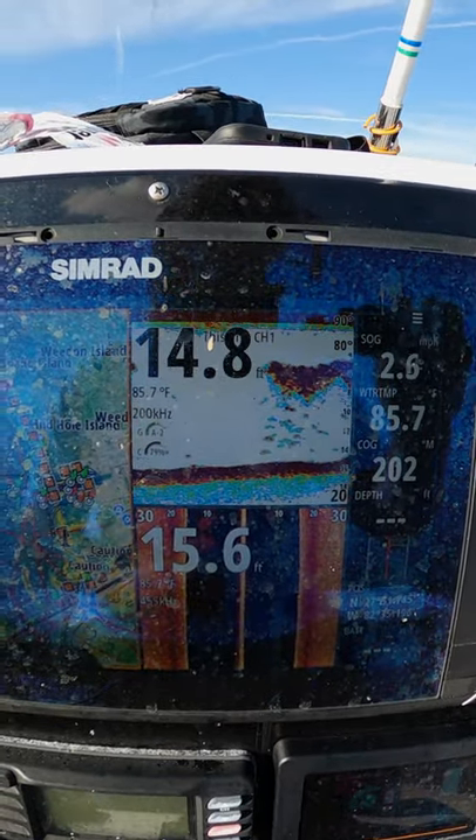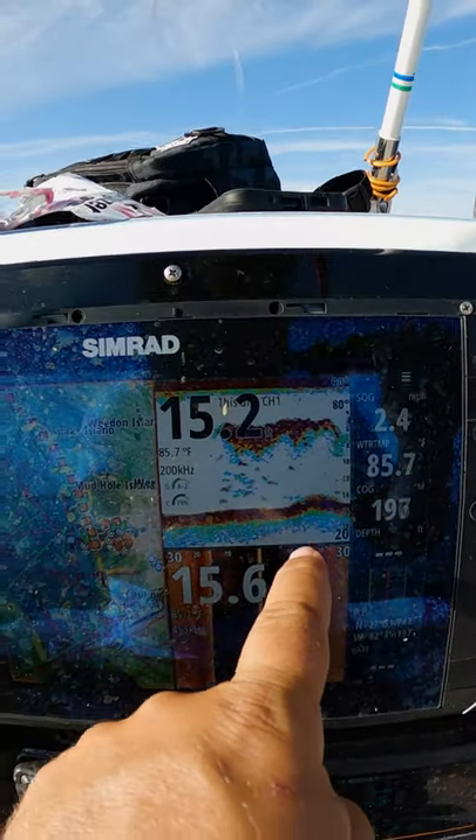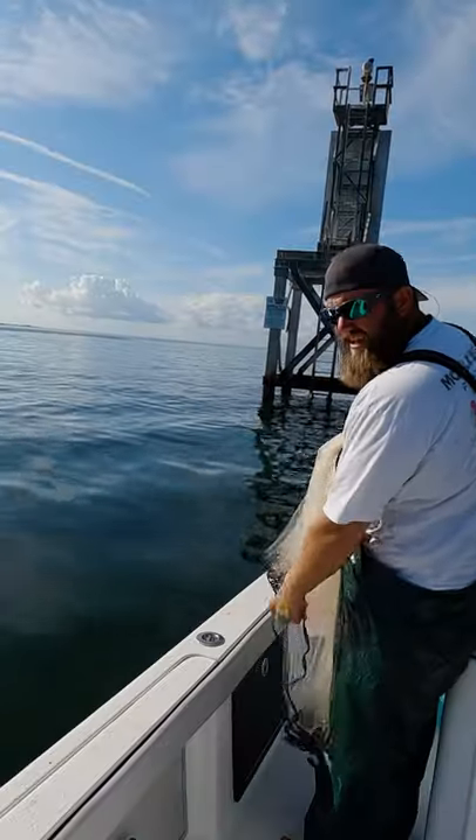That's what you guys want to see — that big mark. There's bait to my left, there's bait to my right, and there's bait directly below me. We're gonna see if we can't catch some greenbacks.